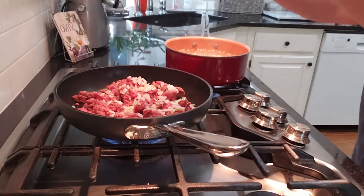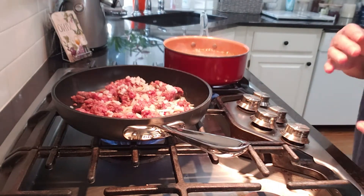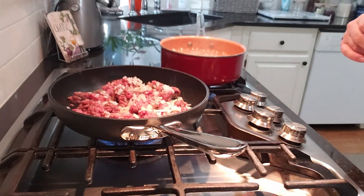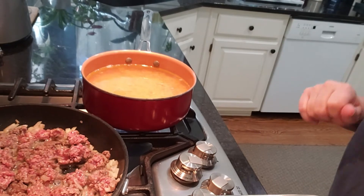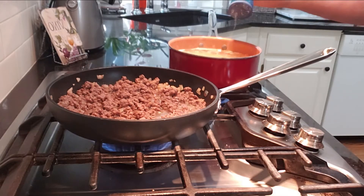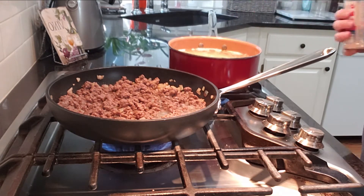I'm going to add some salt and pepper and we're going to stir this around. In this pan I just added two cups of elbow macaroni and we're going to let that cook according to the package directions. Before I forget, I want to add some salt to our macaroni water — at least a quarter of a teaspoon.